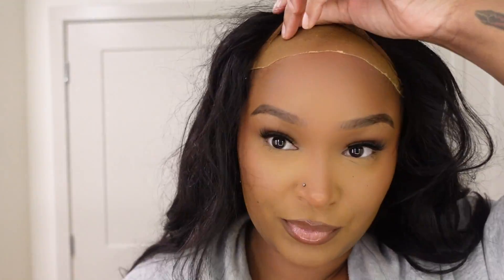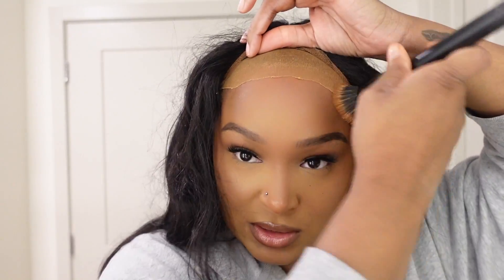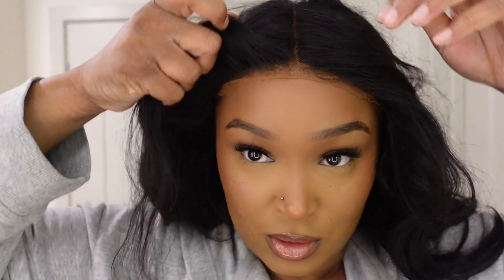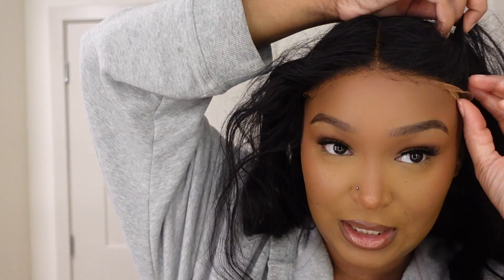They already cut the lace for you, so you don't have to cut the lace yourself, though it may depend on your head shape. Let me make sure everything is seamless up under here, and then we're going to pull this down. Look at that! Okay, now you just want to adjust it and get it how you want. I'm going to go ahead and brush this out.